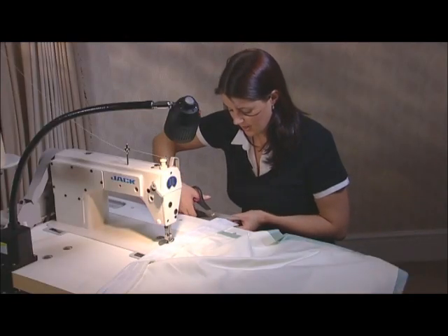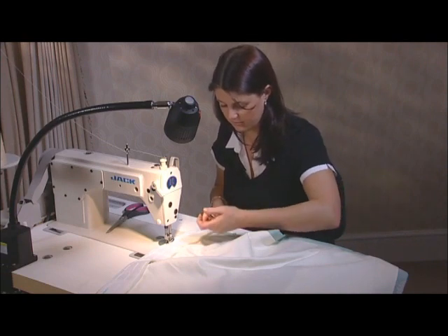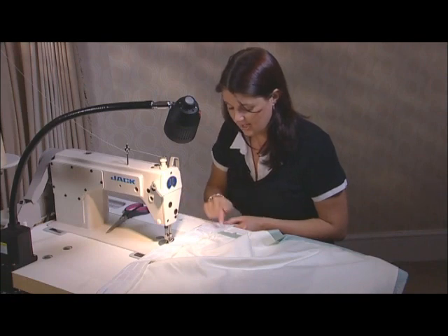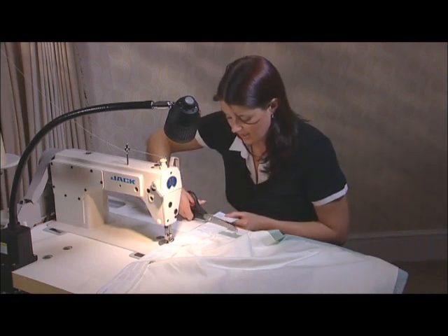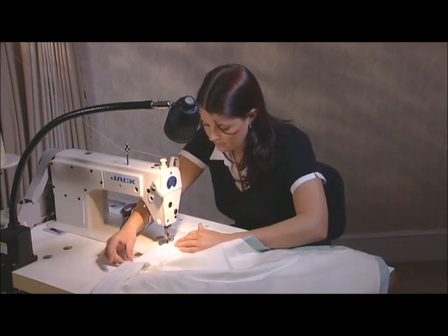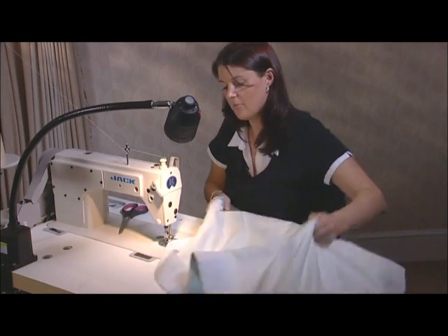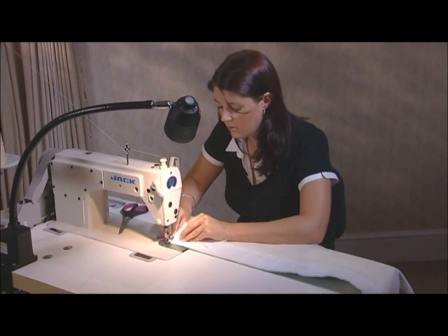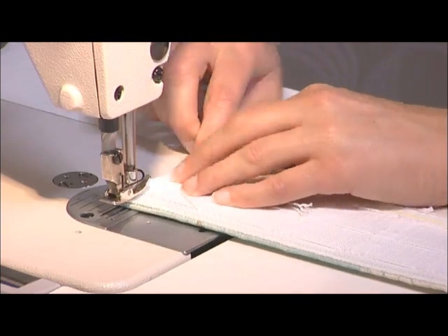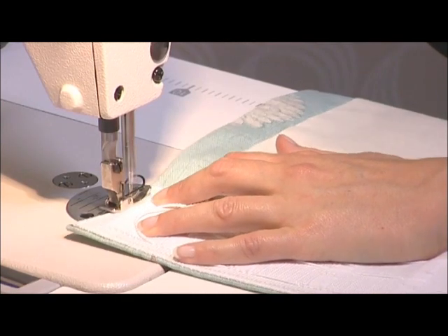When you get towards the end, just trim away any excess tape — leave about 10 centimetres — and just pull out the cords so they clear the side when we machine down this edge. When you've pulled the cords out, you can trim back the tape even further and fold under. Machine all the way to the end. Then turn the fabric round and fold this edge in just to create a false mitre. Lay the tape back down and machine down this edge, securing backwards and forwards.